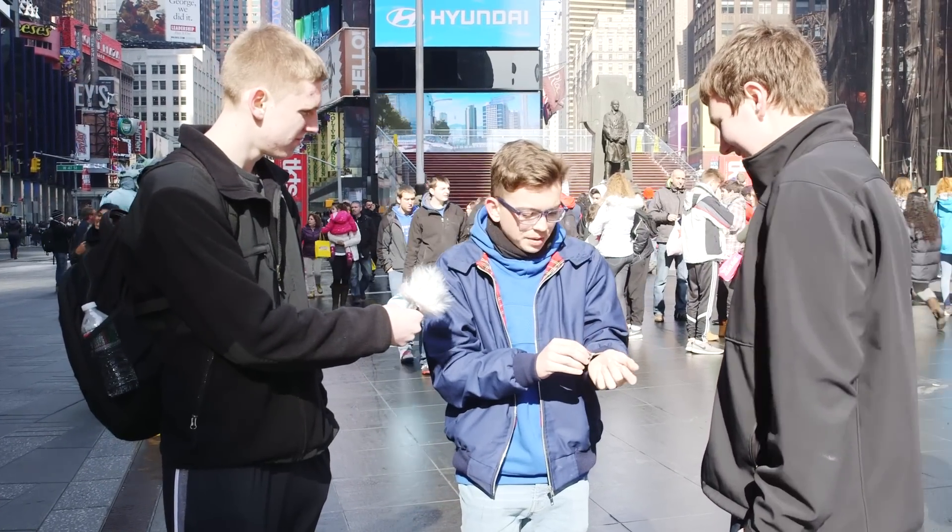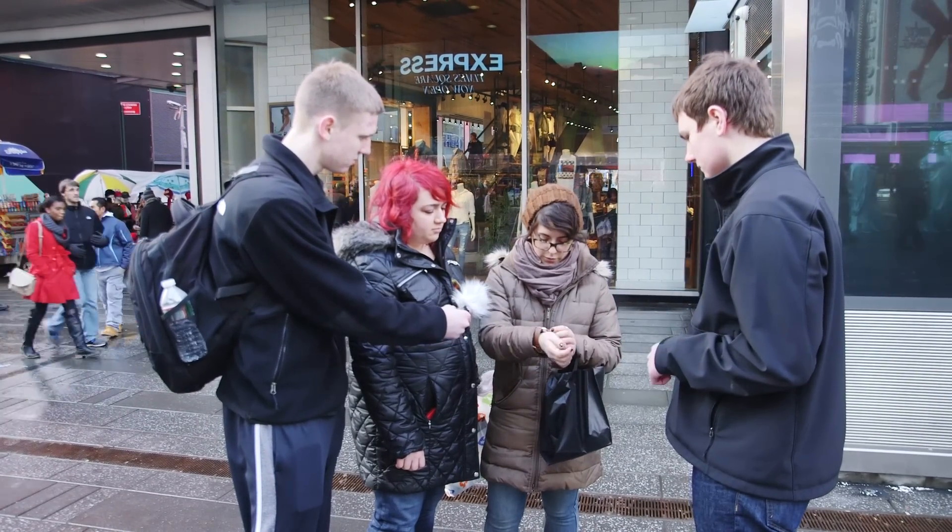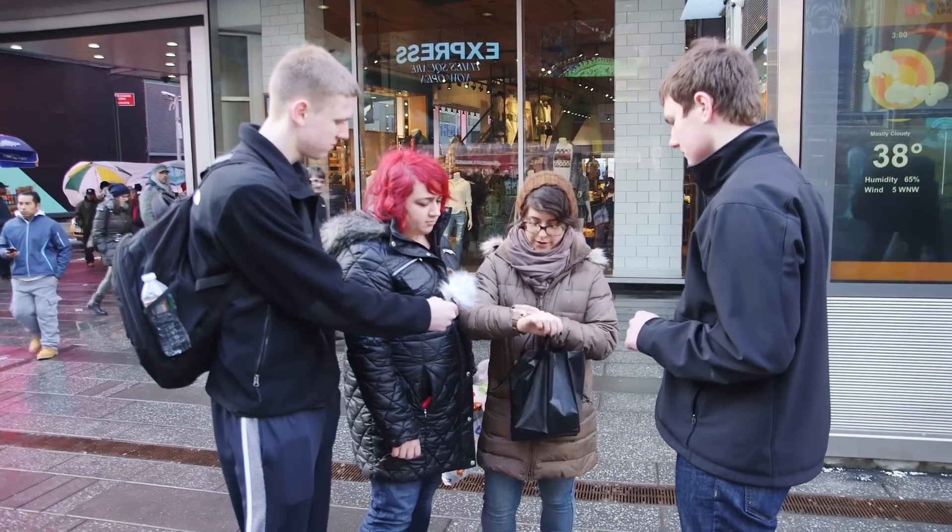But then again, I've got a little wrist, so it depends. It's alright. I usually wear my watches like this, so I think it would be awkward. But size-wise, I do like it.